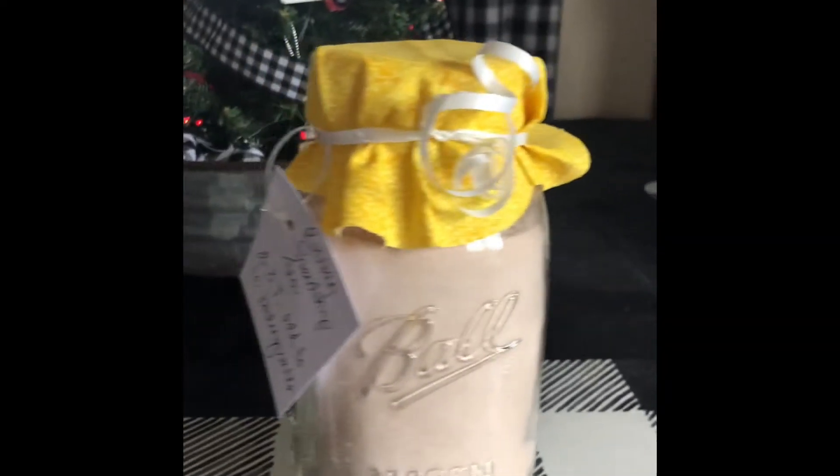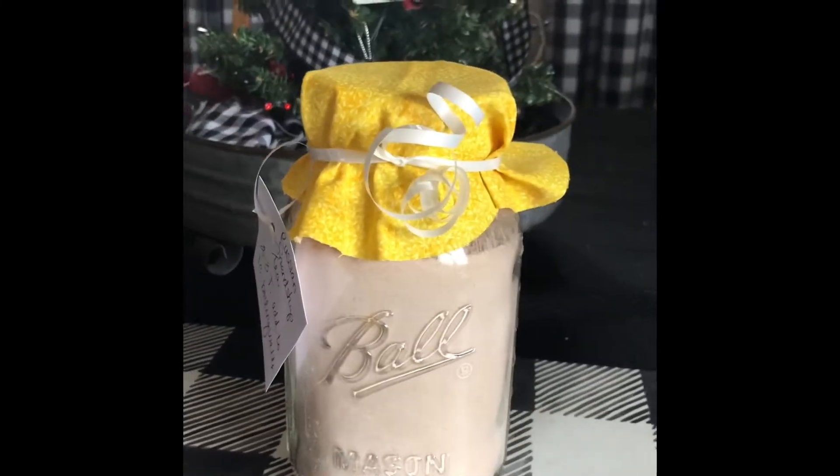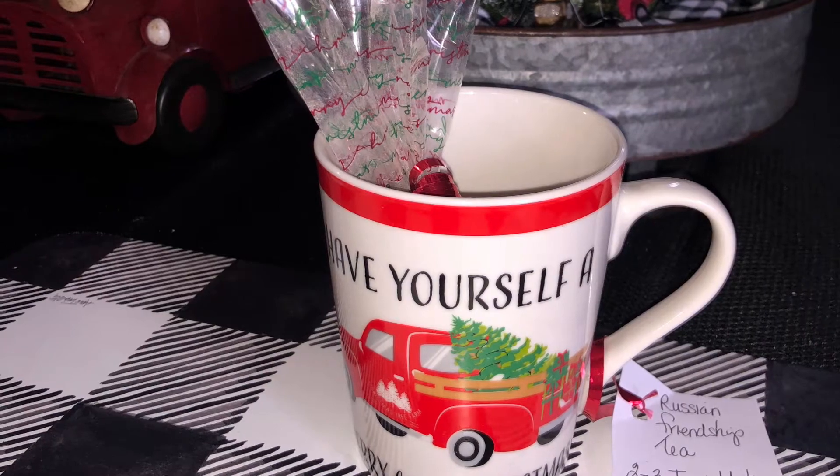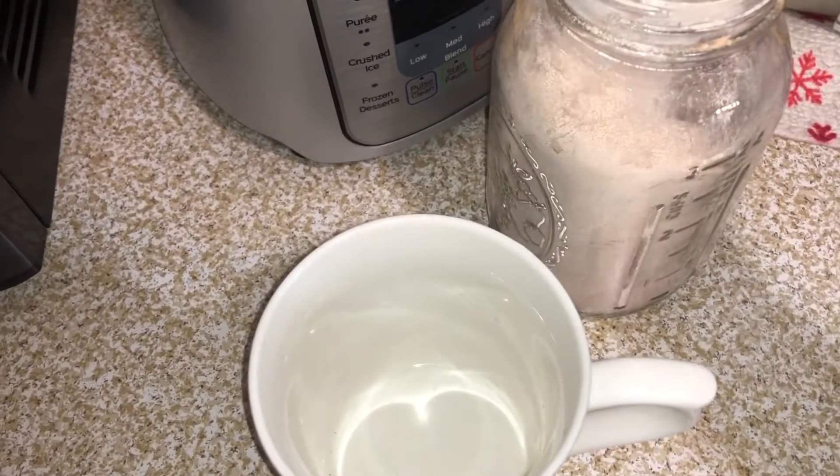You can also bag some up in a Ziploc bag or a small treat bag and add that to a Dollar Tree mug for a cute and inexpensive gift.